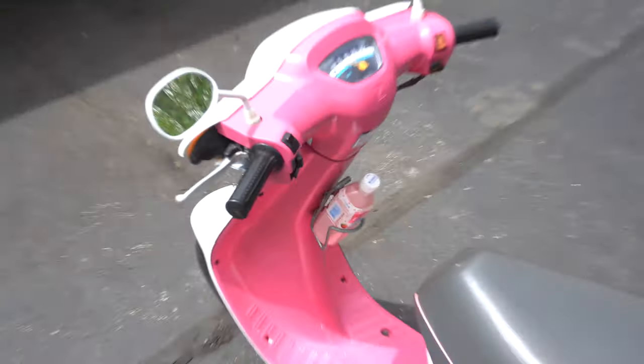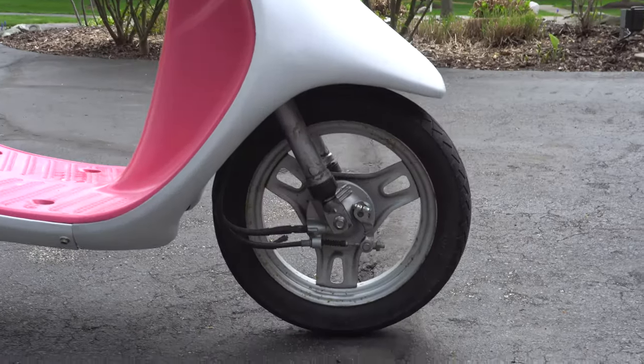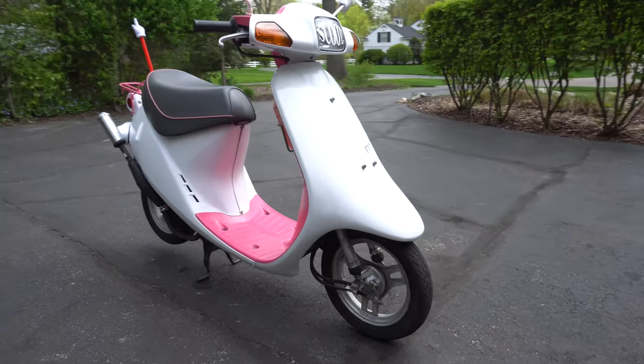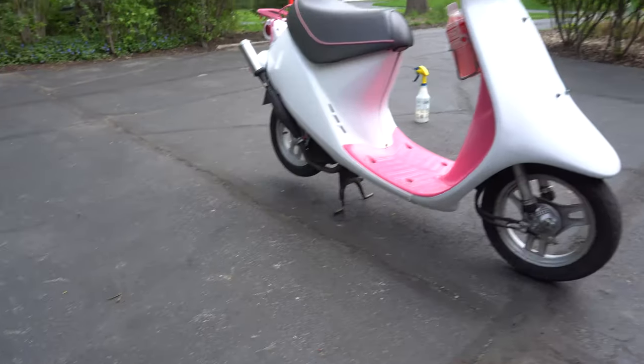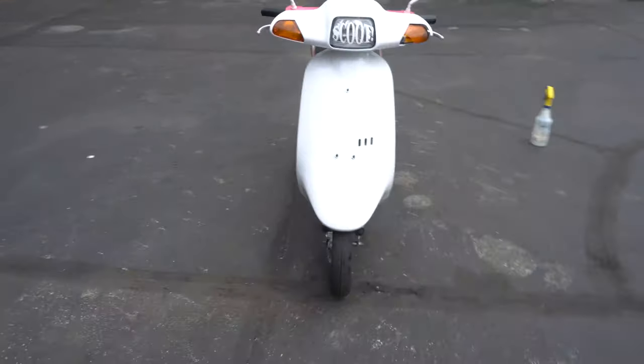It fits perfectly. You can also get a little bit better look at how much lower the front is — I think it's a decent amount compared to last episode. The rear you can't really tell right now, it's just on the stand, but the front looks like it's decently lower, so I'm pretty happy with that.